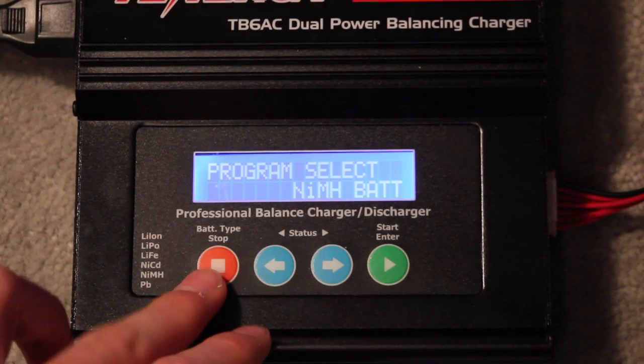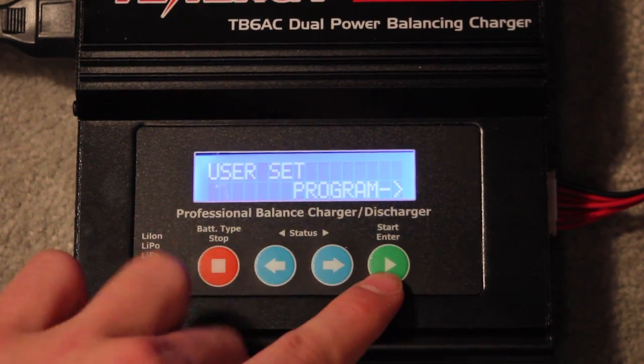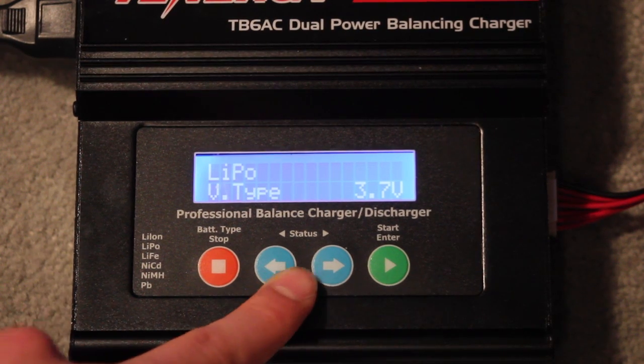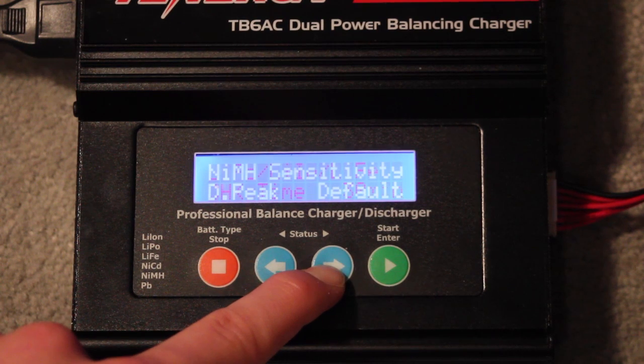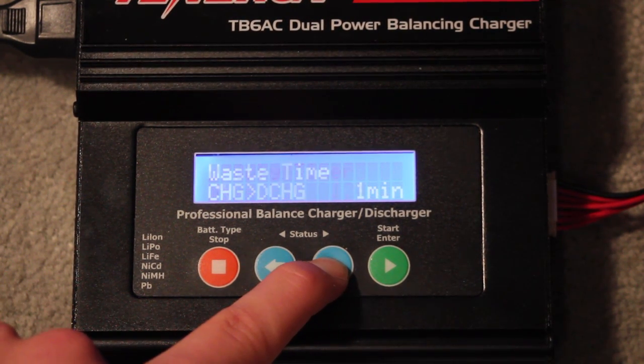Programming these chargers is actually really simple. You use the stop button and the left arrow to scroll through the menus. Hit the green button — start or enter — to go into the menu. You can use the two arrows to navigate through the programming menu.